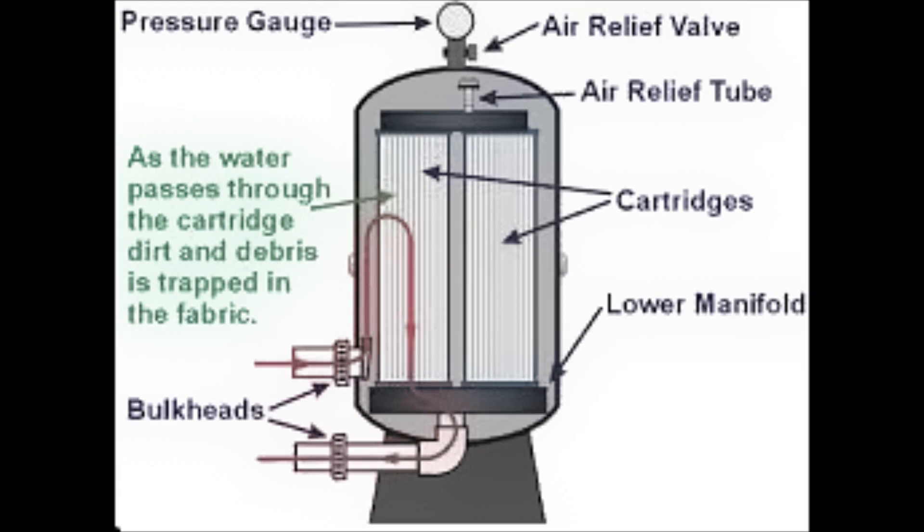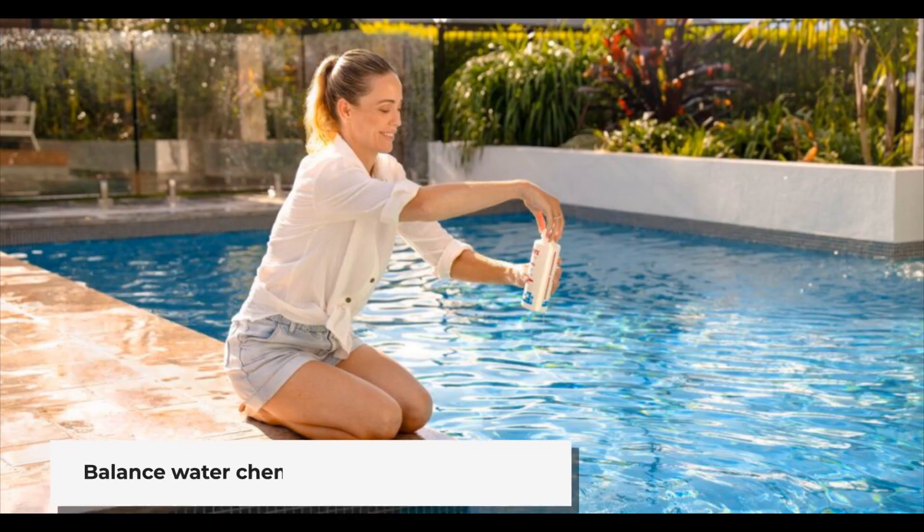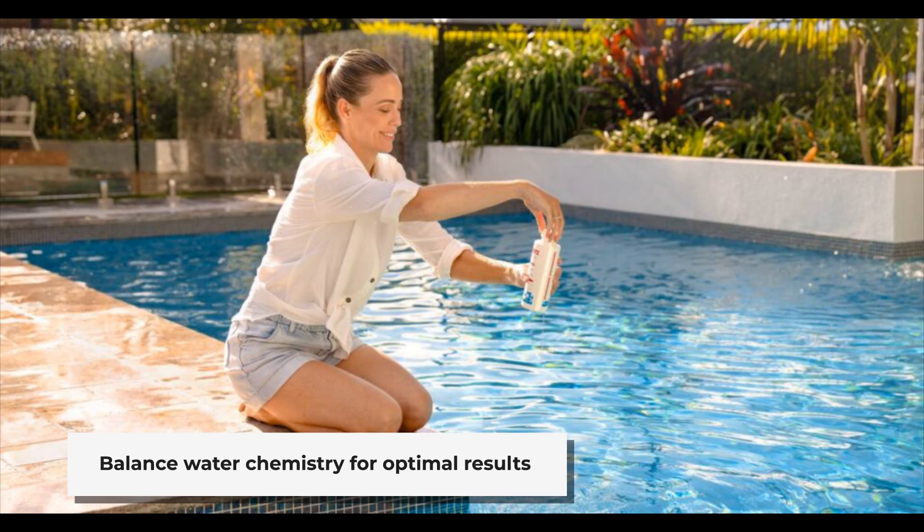Regular cleaning of your cartridge filter helps maintain clear water and efficient filtration. Clean the filter every four to six weeks during the swimming season. Don't forget to maintain proper water chemistry — regularly test and balance pH, alkalinity, and sanitizer levels. This will prevent scale buildup and other problems.